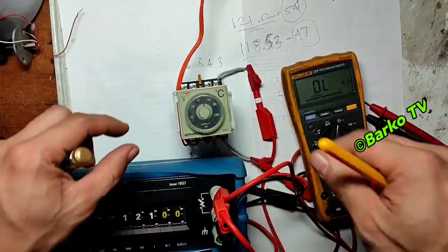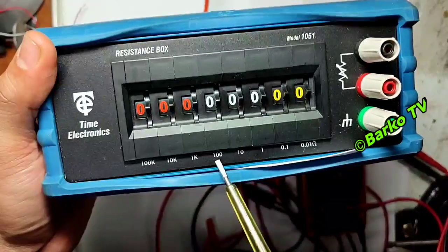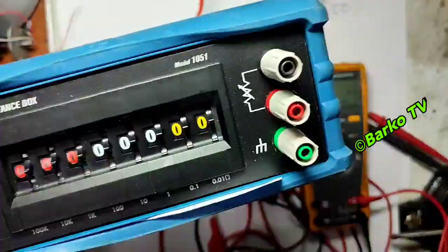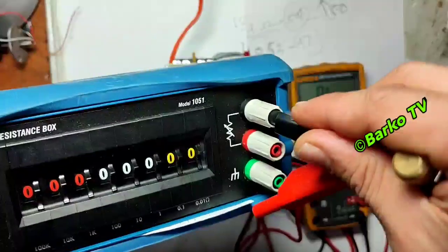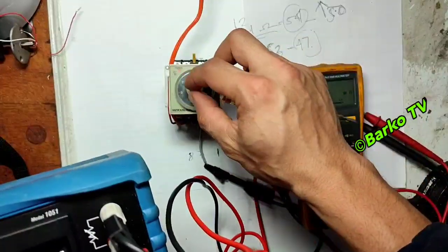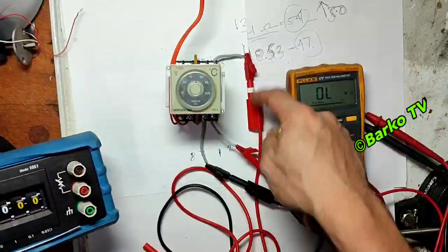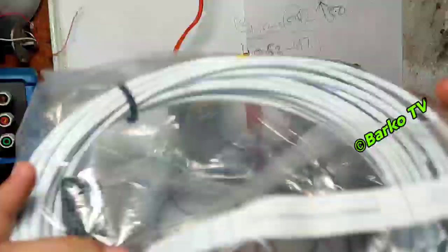Similar to our signal calibrator, this resistance box is made by Nighttime Electronics. The value shown is 110 ohms, and on the right side are the terminal probes we connect to the temperature controller. This resistance box is used as a simulator for PT100 and also PT1000.